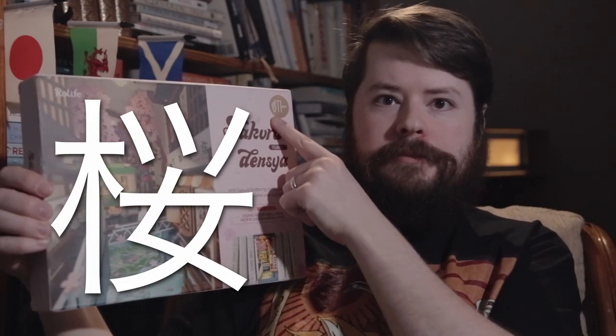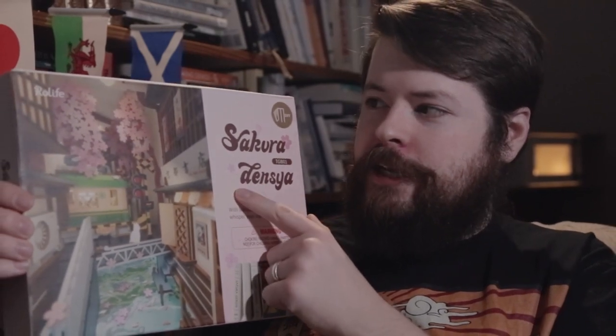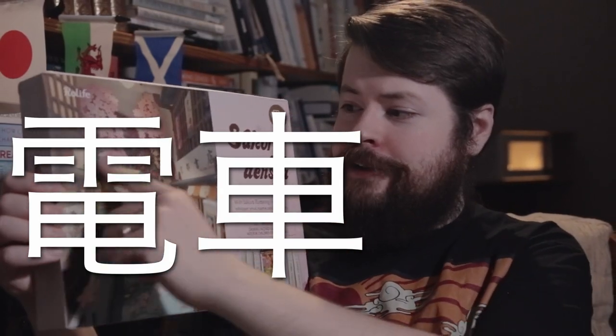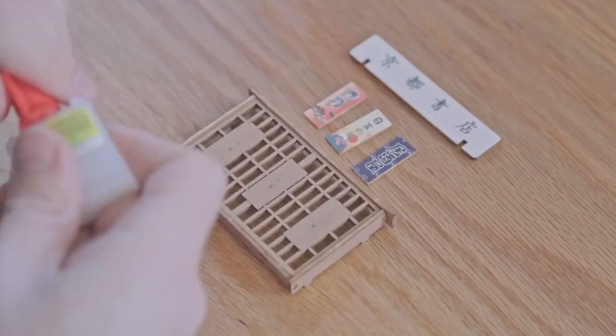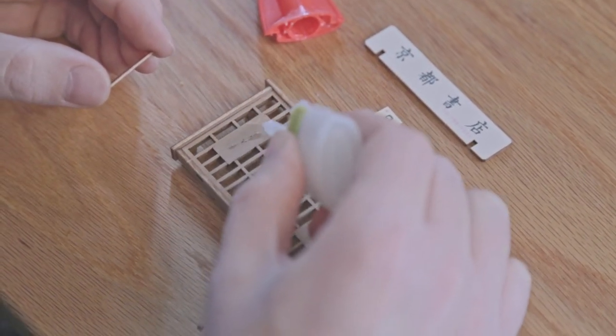I wanted to tell you what the name of this particular model means. Sakura just means cherry blossom — the famous pink Japanese cherry blossom. And then Densia is not actually a word in Japanese technically speaking. I think the company that made this in China was going for Densha, with an S-H, which means train, because it is a train and there's all these sakura blossoms. So in Japanese it would be sakura densha, but instead they went with densia, leaving out the S-H. Maybe they did that so it's easier to pronounce, or maybe they just liked it better for branding.